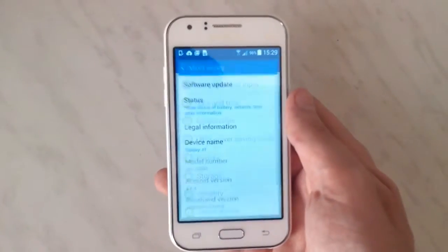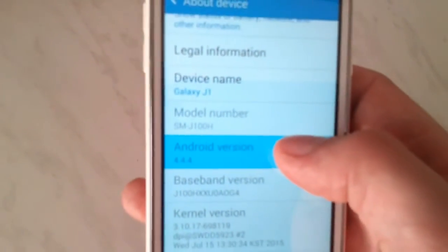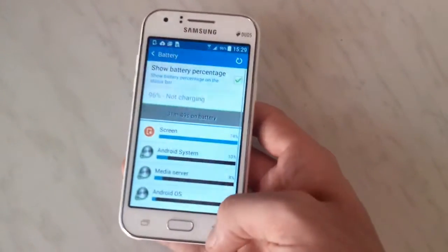It's running Android 4.4.4, and I don't think Samsung plans to update it any time soon. I can't yet say anything about battery life, but it seems to hold as much as it should on the first charge.